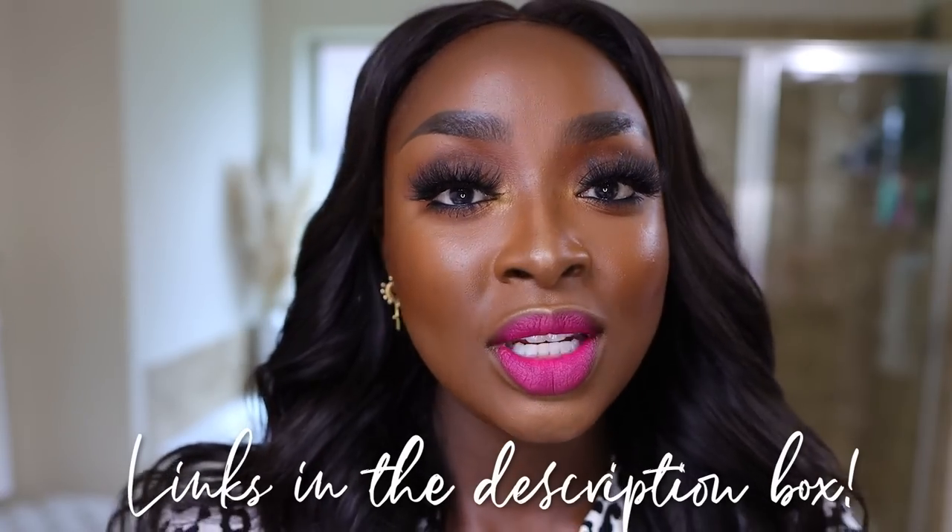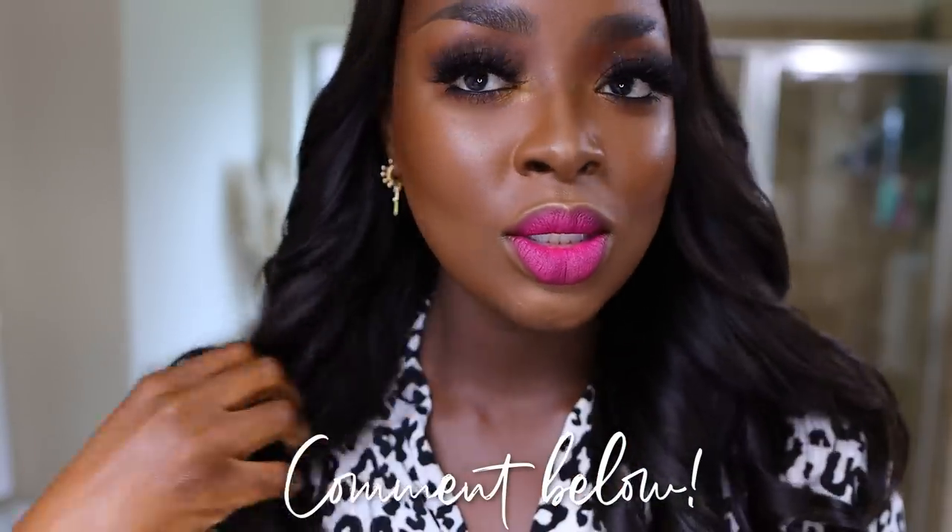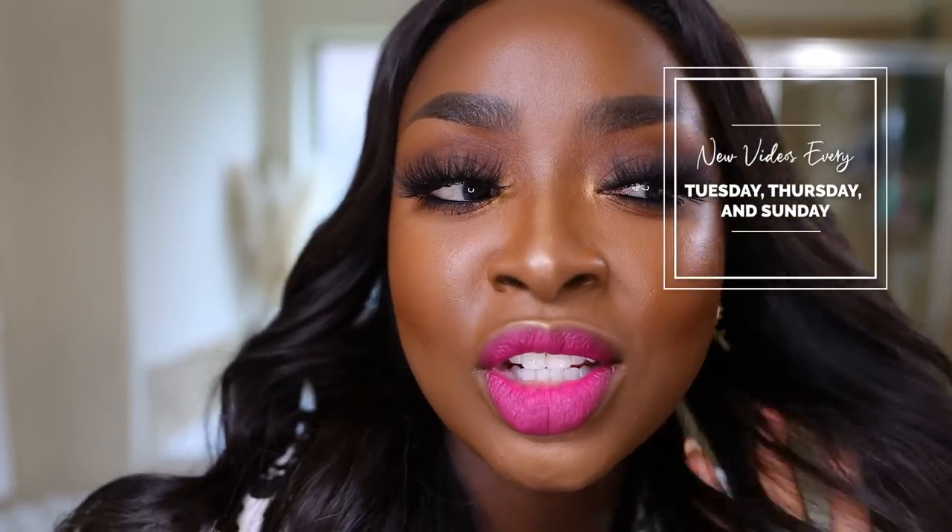Here we are with the finished look. I love this lip — I haven't worn it in so long. I'll link all the products I've used in the description box below. Comment and let me know what you think about these curls and this makeup. I did a neutral brown smoky eye today — not a lot going on with it — but this lip is popping and I love it. Let me know what you think about this foundation. I was going to do a wear test but it's already 3:30. As always, I'm glad you're here and thanks for watching. I'll see you in the next one, bye!